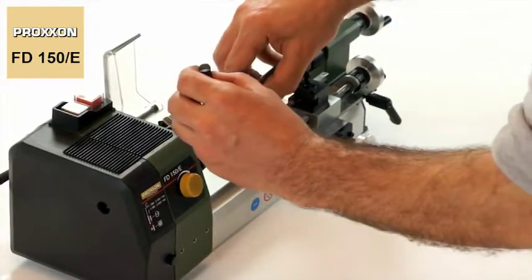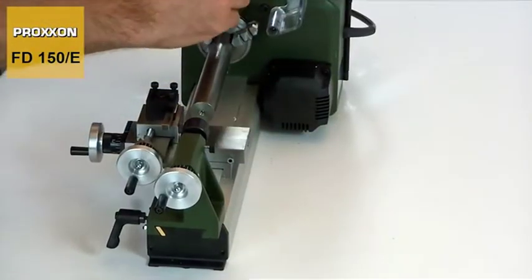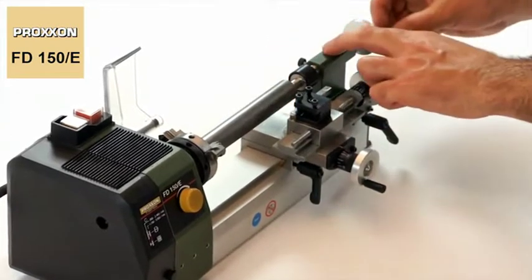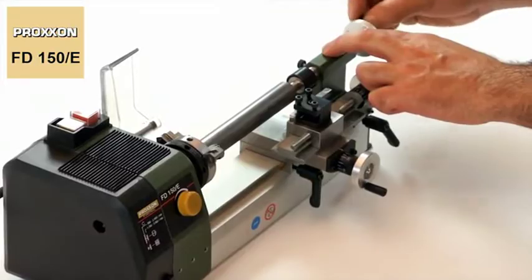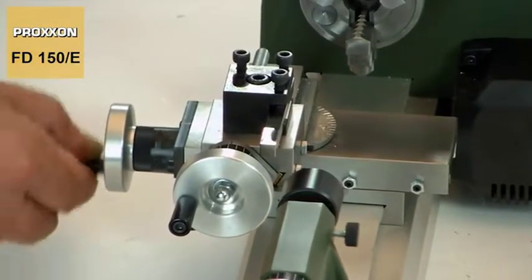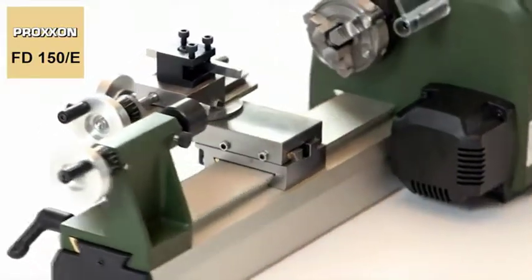The tailstock and live centre ensure that longer work pieces are safely supported at their faces and thus stabilised. Also exceptional for a lathe as compact as this are the amply dimensioned and adjustable dovetail guides.